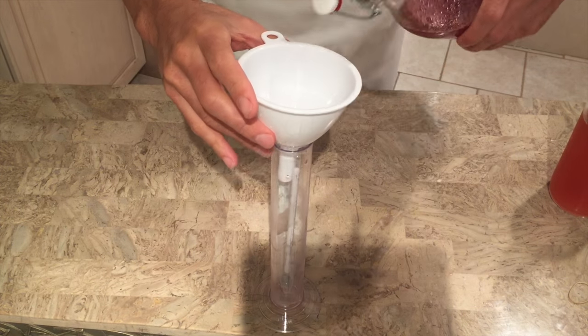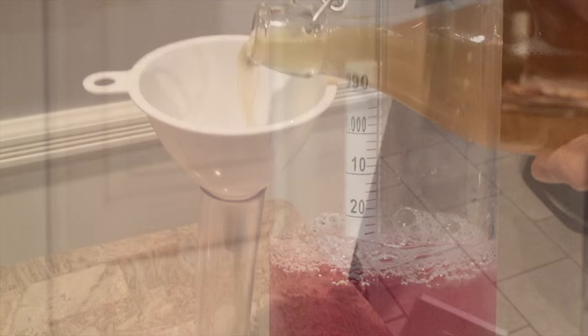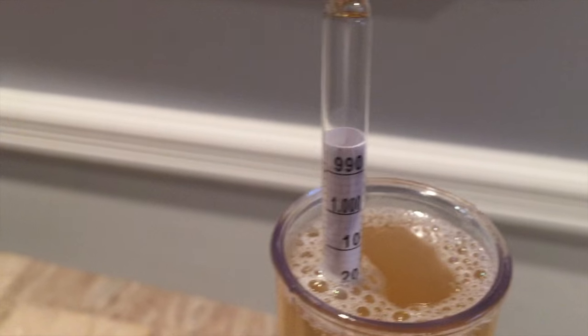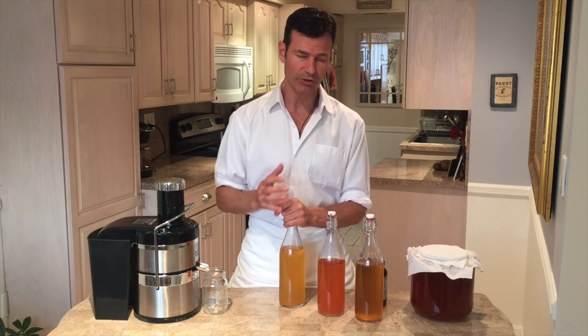If you want to know exactly how much sugar is in your brew — because it will differ every time — I show exactly how to measure this with the hydrometer on my site. This is a great technique and I hope you try it. If you want to take this a step further, check out my video on how to infuse energy or qi into your food or drinks using the practice of qi gong. Good luck with this.